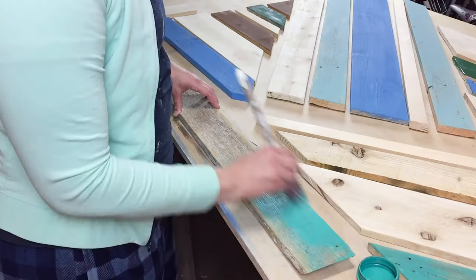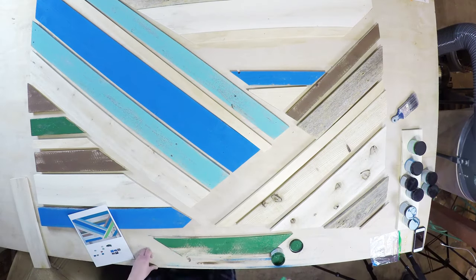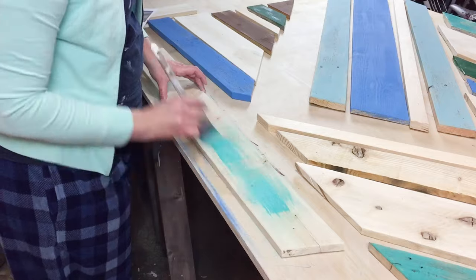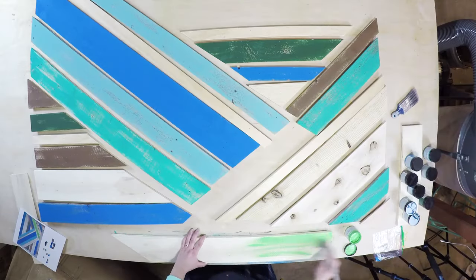When painting, I decided to give it an aged look, so I did not paint perfectly. The chalk paint is perfect for this because it has really great texture and will look great with a little bit of character on the wood.